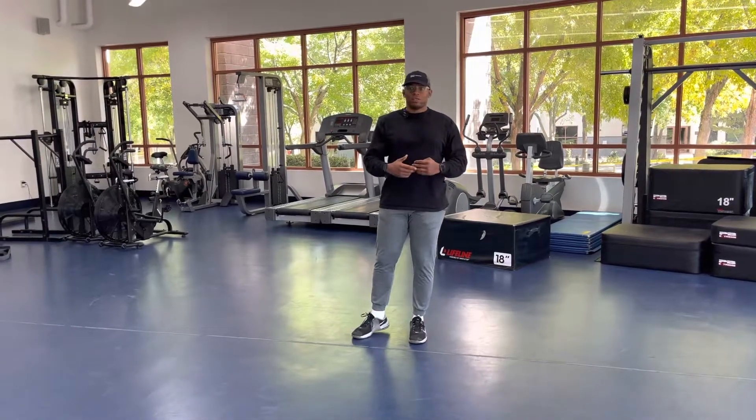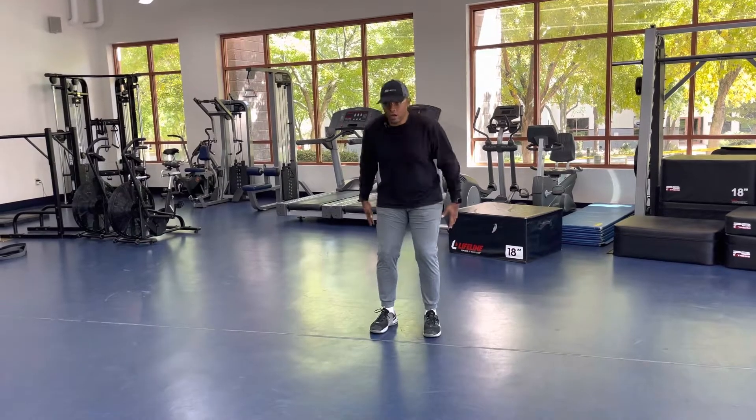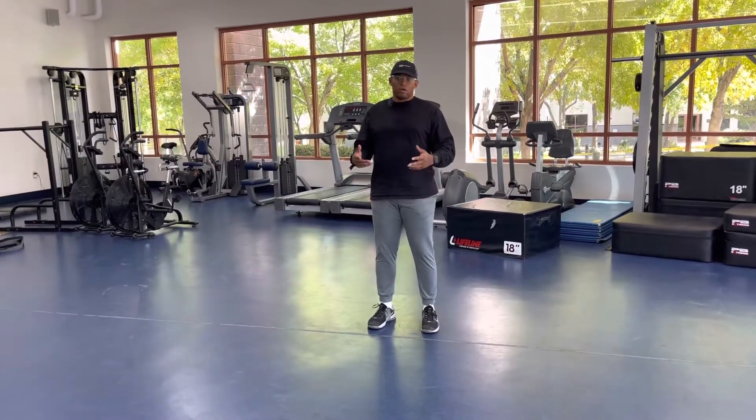So we got a vertical jump with the stick. Vertical jump is very key to make sure that our hands are working with our hips.